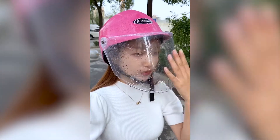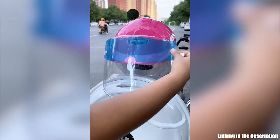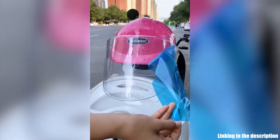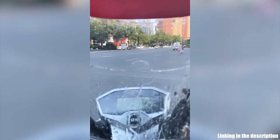Riding with a fogged up helmet visor can really be annoying and dangerous, as it disrupts the rider's vision and focus on the road. The fog buildup in a visor can get even thicker and blurrier during cold and rainy weather conditions, making it even more difficult for the rider to see what's ahead.